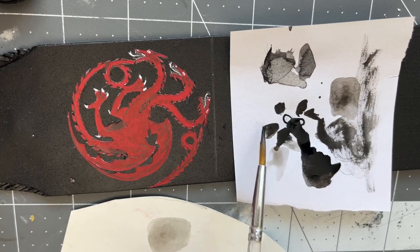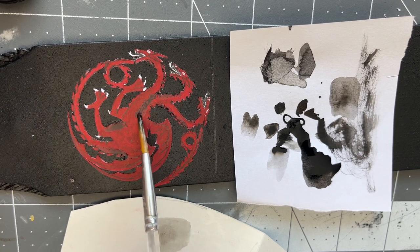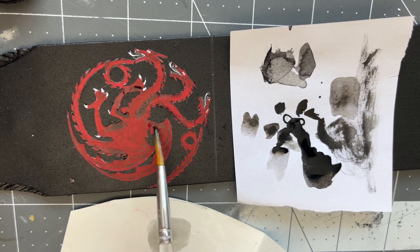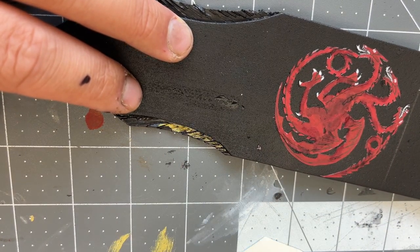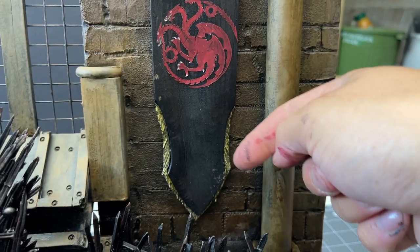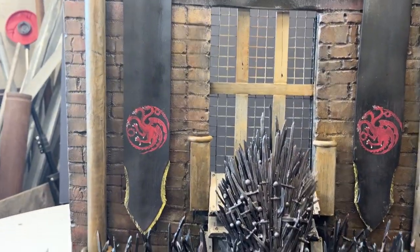Next I'm going to add some watered-down black acrylic and add a little bit of black around certain areas just to darken it and weather it up a little bit. I've got a gold paint marker here and I'm just going to go over the little frilly edges. And there we go — that's the banners done and I think the whole thing is done.